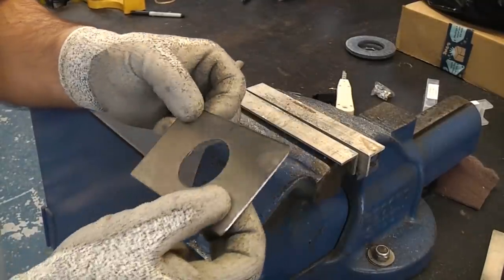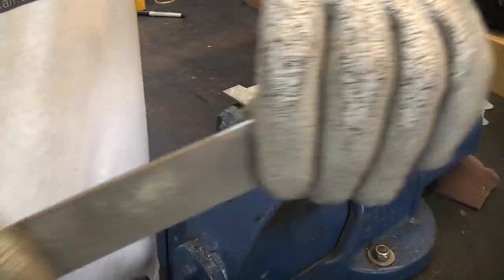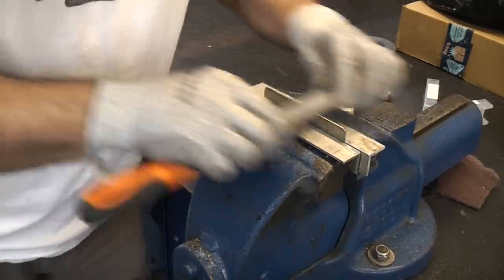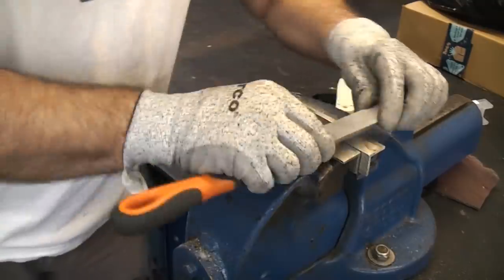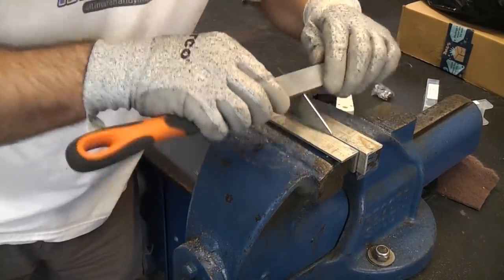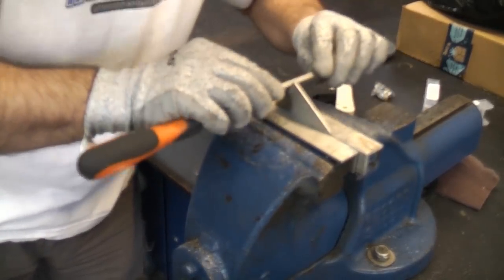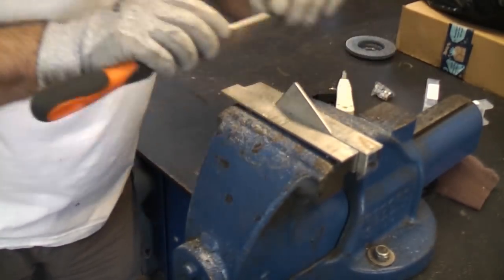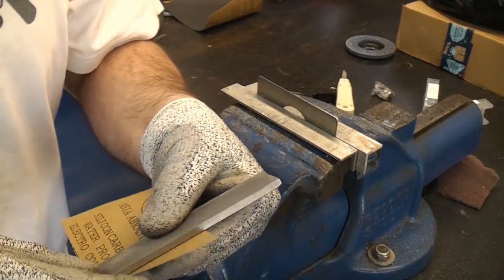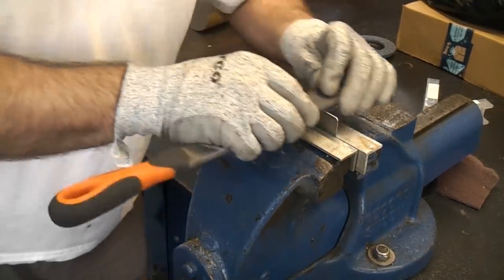We now just need to file that all the way around to remove any of the rough edges. I'm now using a smoother, quite fine file and we're going to draw file the piece using that. I'm going to get some wet and dry abrasive paper which is 400 grit, wrap that around the file, and then we're going to do the final polish with that.